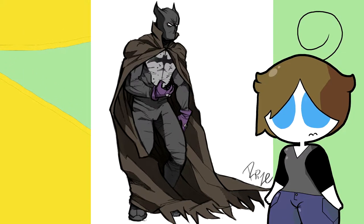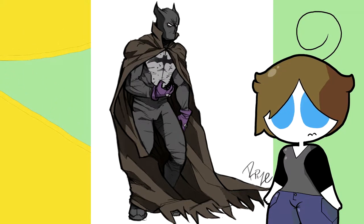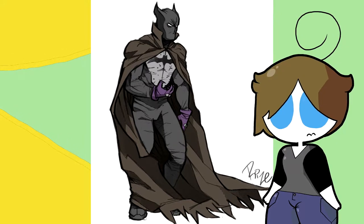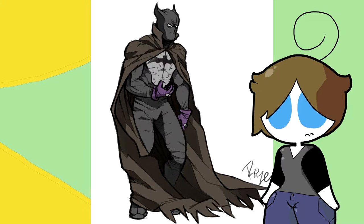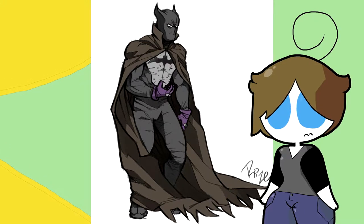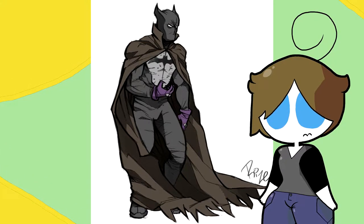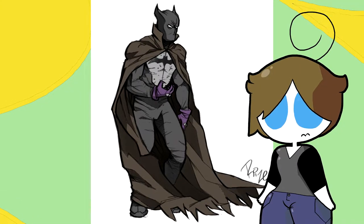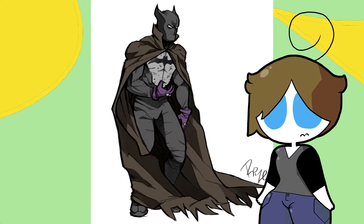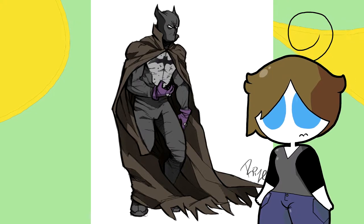I think the belt looks weird — or there might be a belt and I just can't see it that well. Either way, I can't see the belt. It might be a darker patch on him, but if so they need to add a little more definition.